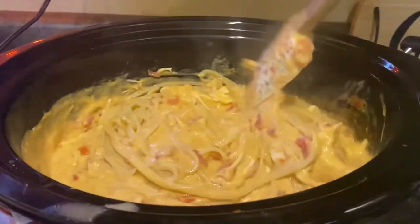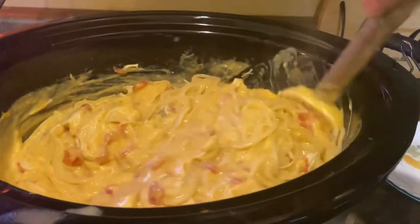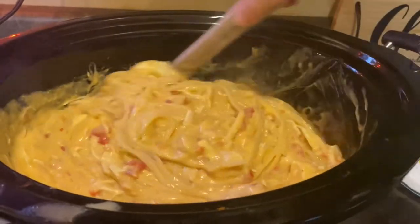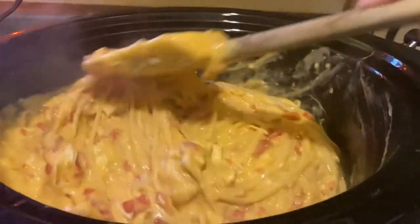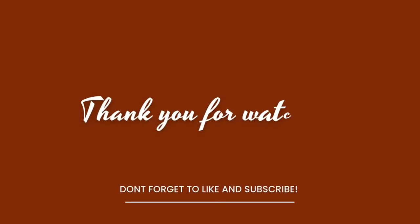We served this with a salad and it was perfect. My kids have named this Spagroni — like spaghetti and macaroni — and it will definitely be on the rotation. I will leave the recipe in the description as well as some other videos that you can watch. Thanks for watching and come back and see me!